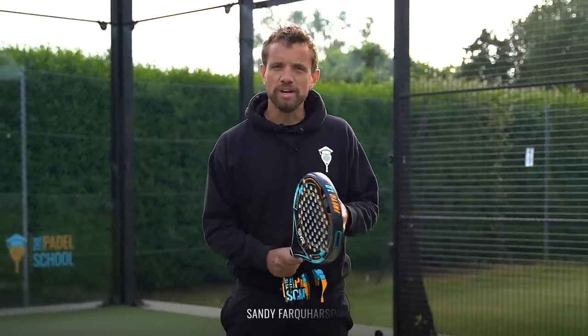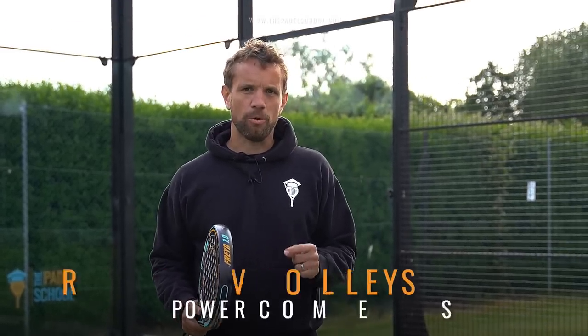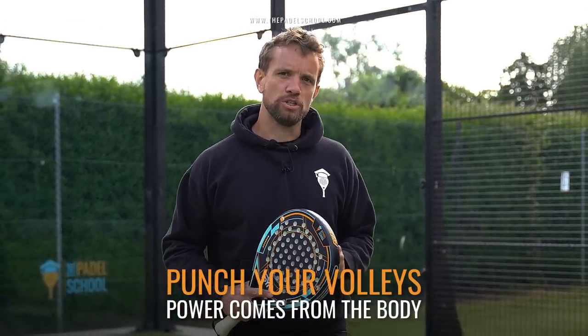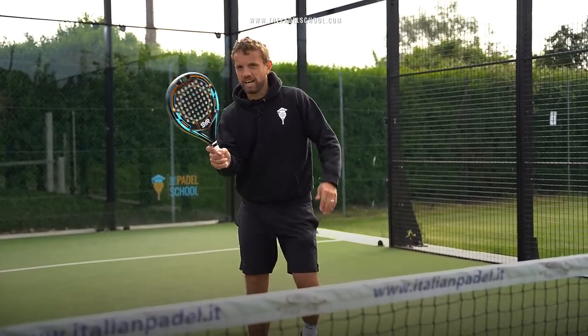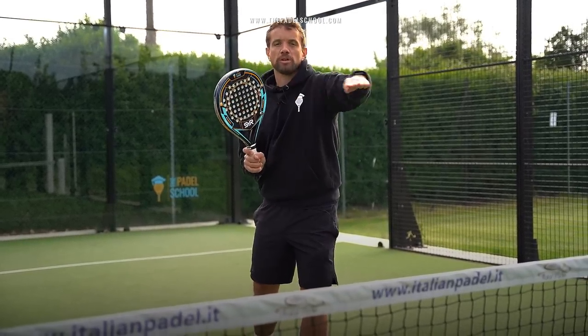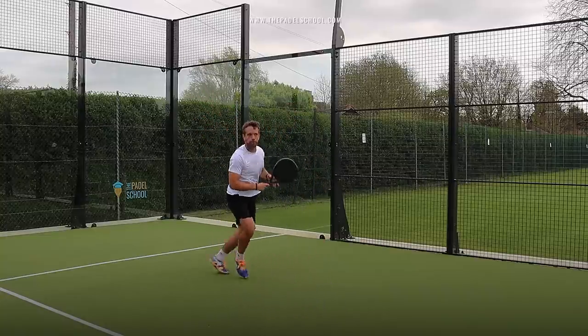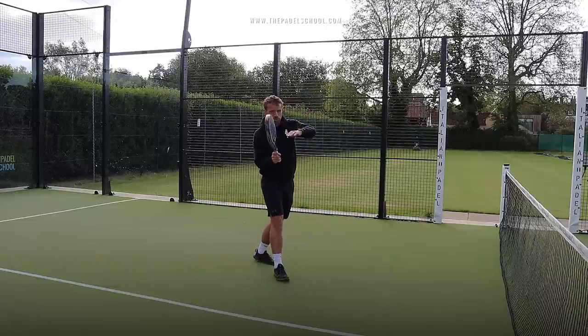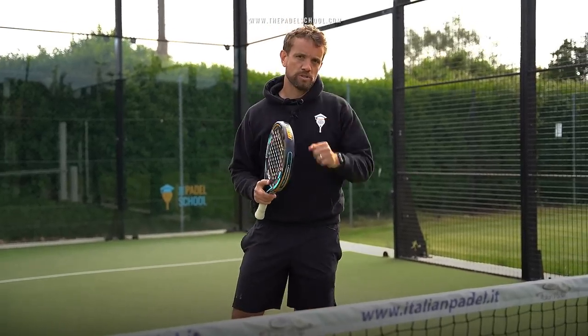If you want to have dangerous volleys you really need to learn to punch on the ball, and in this video we're going to talk about why and how you can learn to do that. The volley is one of the few shots in paddle where you are rapidly changing the direction of the ball that comes in towards you. It's not like the lob where it's coming down and you're hitting across the ball. Here the ball is coming fast towards you and you need to block that ball back at equal or faster speed.